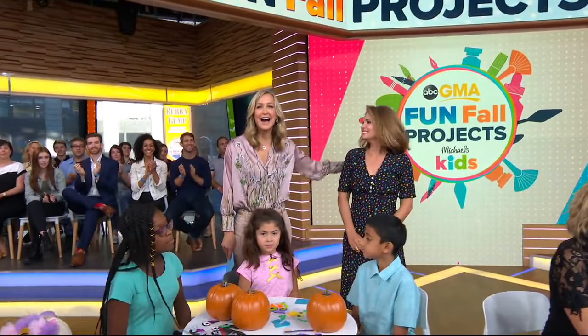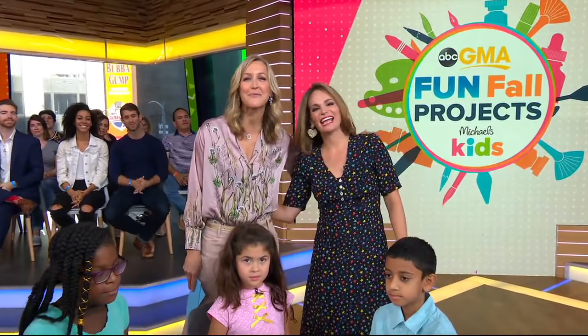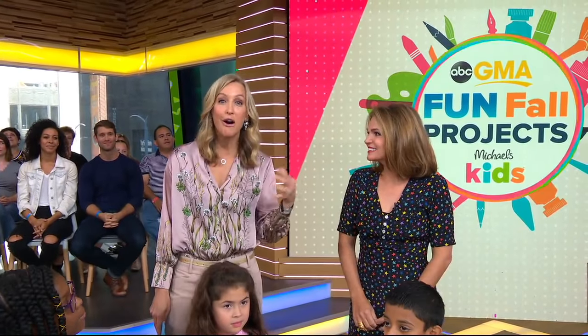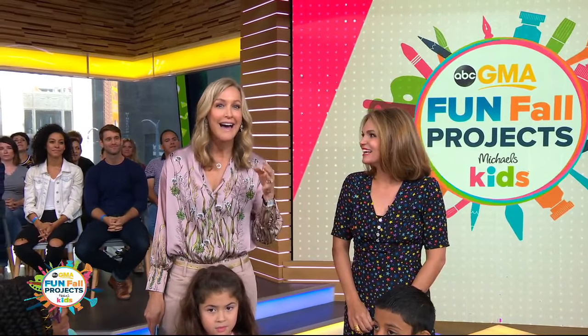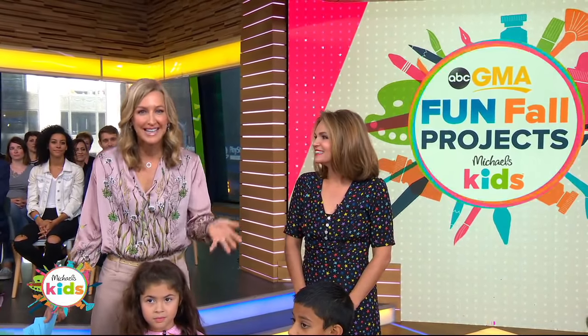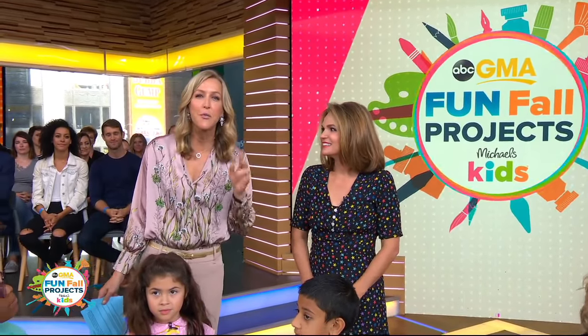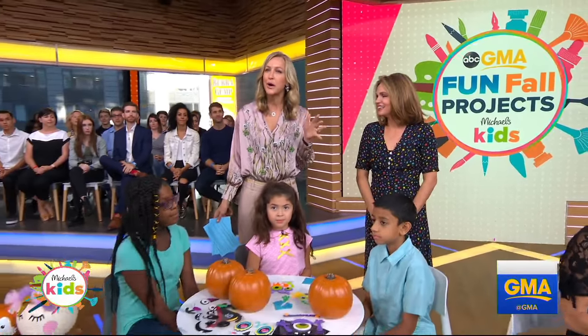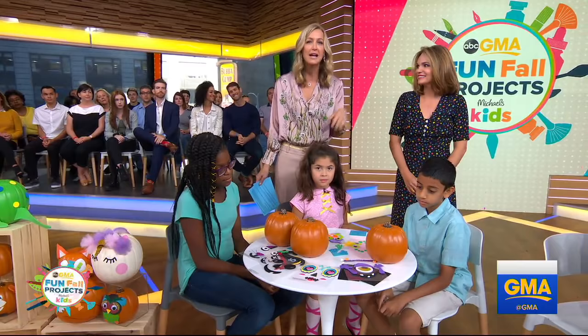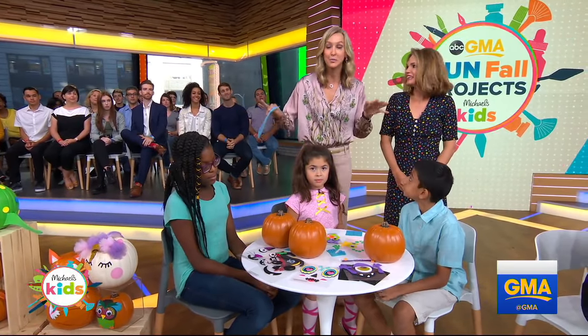DIY expert JJ Karras is here partnering with our sponsor Michaels to help launch Michaels Kids — a place you can go online to get screen-free toys and activities for children. Michaels is inviting all of you to Michaels Kids Day this Saturday from 1 to 3, where you can enjoy fun pumpkin decorating, activities, special prizes, and discounts.